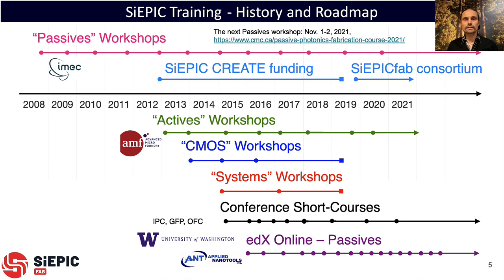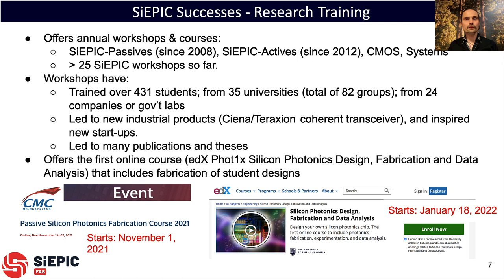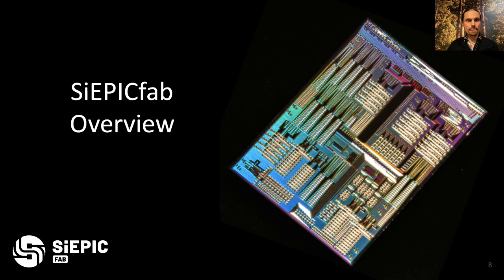The SIEPIC training program started in 2008, and for the last 13 years we've been offering several workshops per year training people how to design silicon photonic chips. The next workshop is coming up in November. Typically we have a workshop where we teach design and modeling, there's a fabrication run at the foundry, chips come back and are tested, and what we'd like to add is the packaging part. The SIEPIC program has been very successful: 25 workshops, hundreds of people trained from many universities, industry developments and startups, and numerous publications. We also offer an online course starting again in January — an introduction to silicon photonics including a fabrication run and testing.